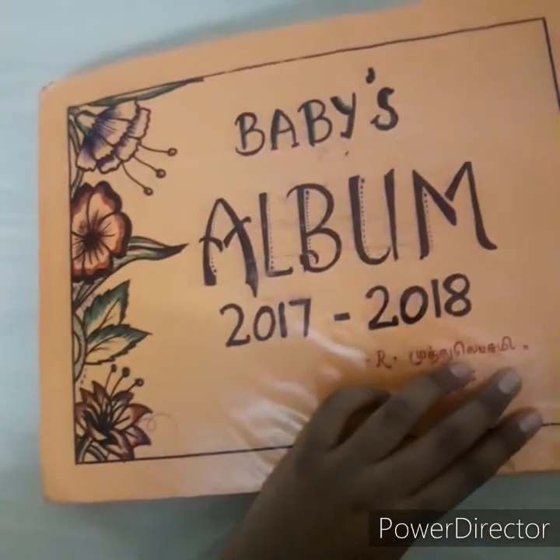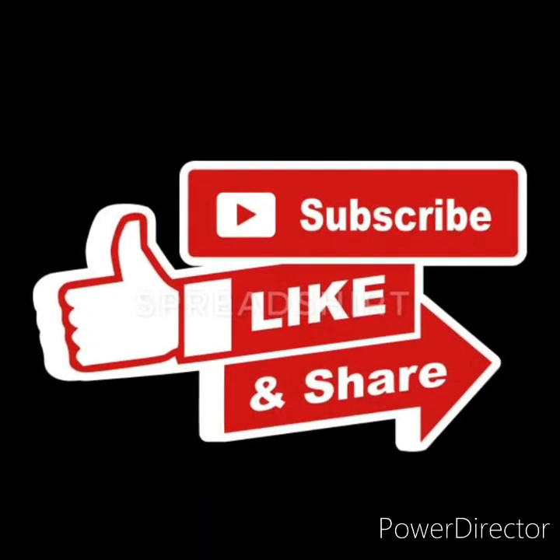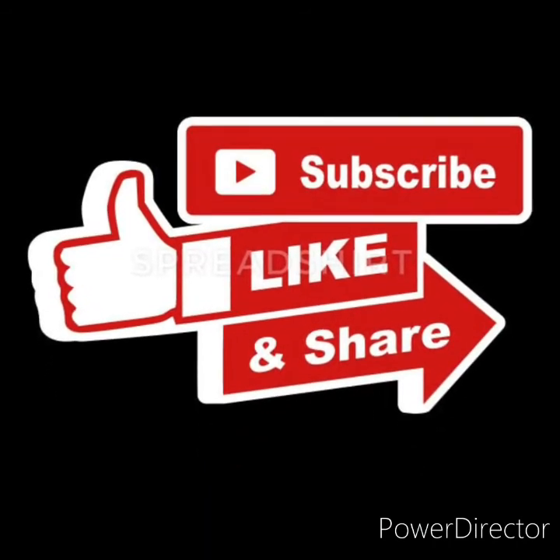This is the first part of the video — this is the embroidery work. I will show you more in the next video. Don't forget to like, share and subscribe. Bye!